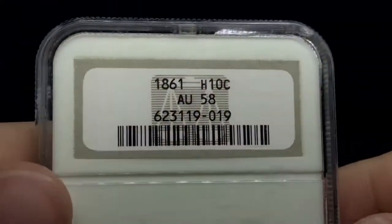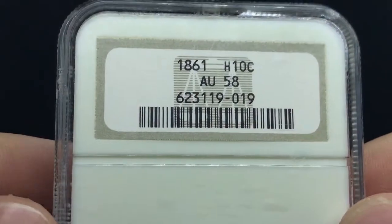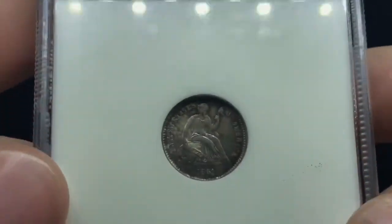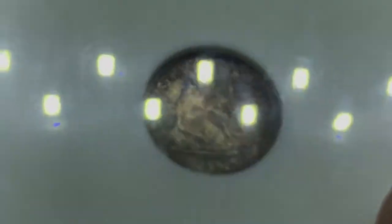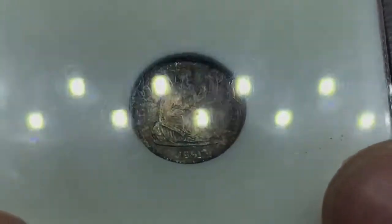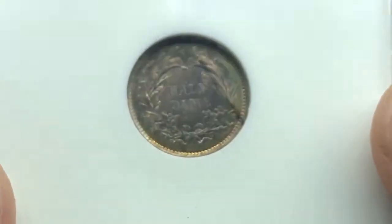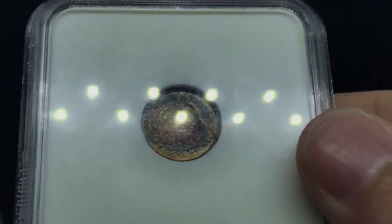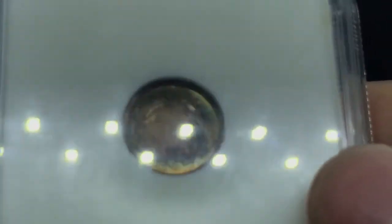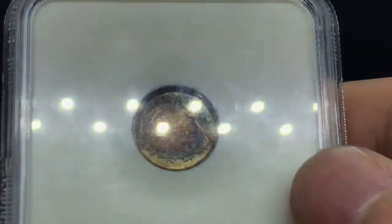I'm going to show you guys one last coin before today's video is over. This is an 1861 half dollar, and this coin I found at a show. The obverse is not the prettiest and it's sunken in this old holder — it's got some orange toning on the obverse which is not too pretty. But when I saw the reverse I was like, I have to buy this coin. It's got this blue, gold, and red toning to it.